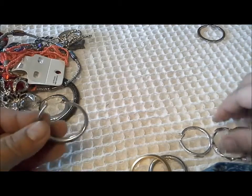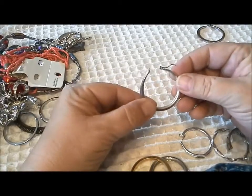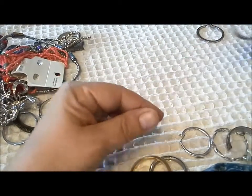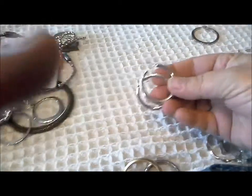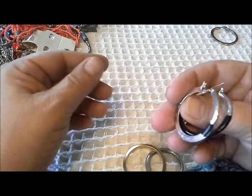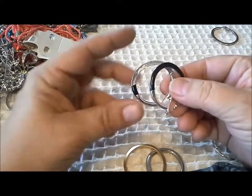Here is a hoop that goes from narrow to wide, and I don't have its match, but if I reach in the jar I think I see it. Nope, that's not its match. Alrighty, so there's another hoop that doesn't match up with anything, but the one I thought was a match pulls out nicely and matches with this one — so there's another pair of hoop earrings. Oh, that's too bad — this is what this one should look like.